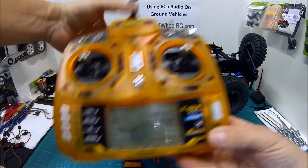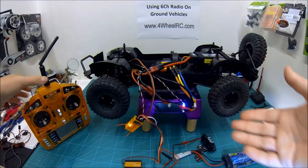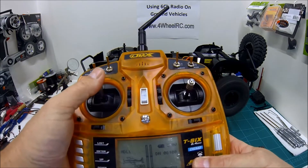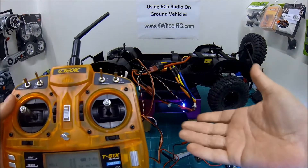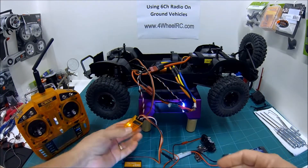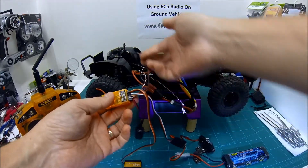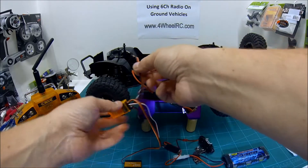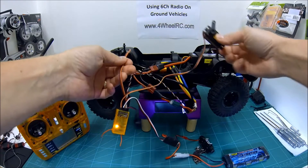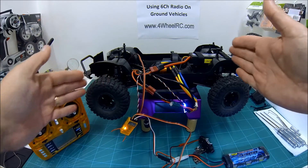The other thing to show you on these — and this is something I couldn't get my head around to start with — is what's called mixing. Mixing is where you take the signal from one of your channels, maybe it's your throttle, maybe it's your steering, whatever you need to use, and you send that signal to another output. To put it another way, I've got an output here going to my steering servo; I might want the same signal to go somewhere else. You could cut this wire and wire in another connector to connect to another servo and it will just copy.